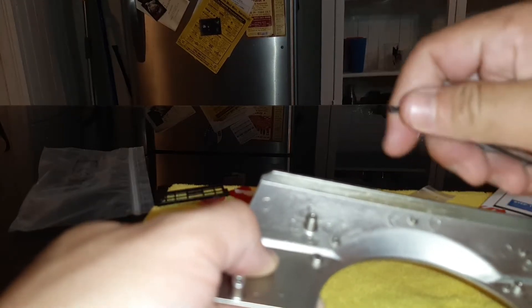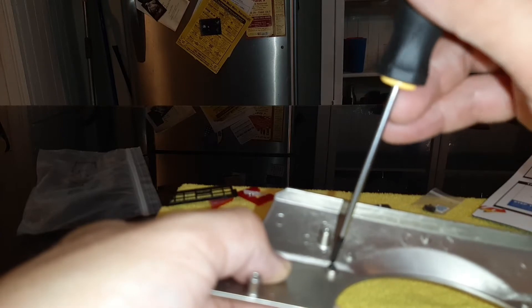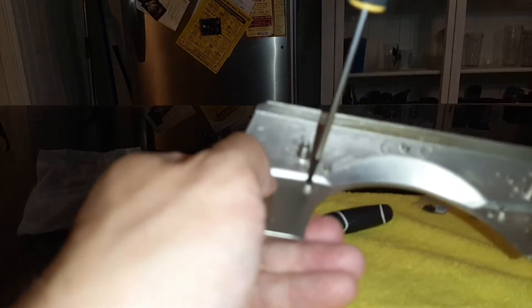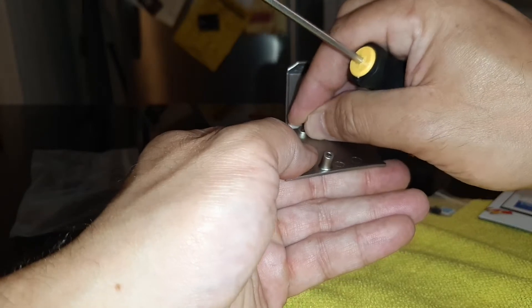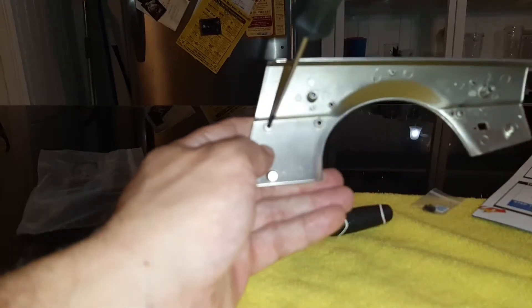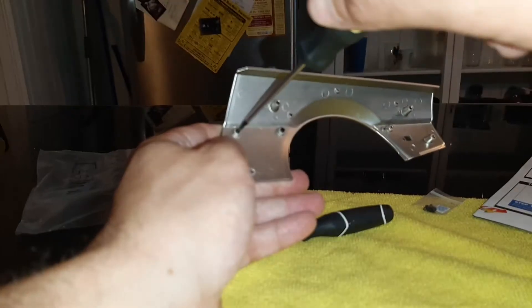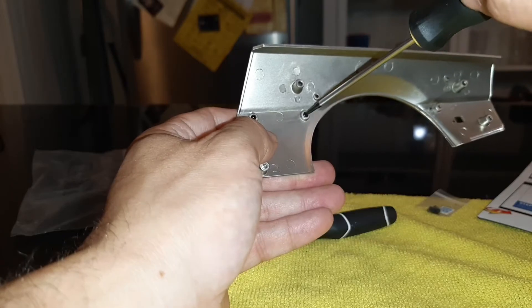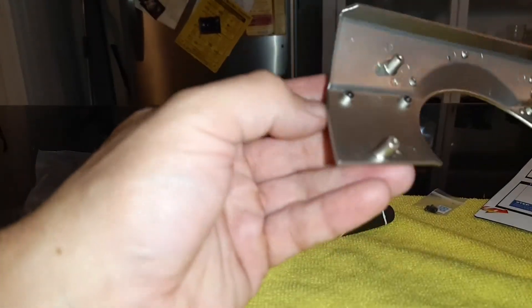What's good is they give you at least one extra of each type of screw in the parts kits. Now we've got that one started, we'll get this one in as well. And once again, this is just plastic, so let's not over-tighten it. Let's move on to the next step.